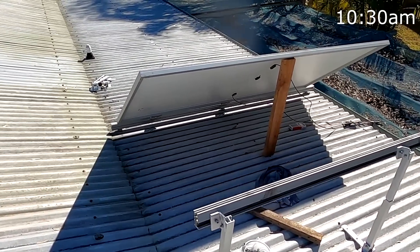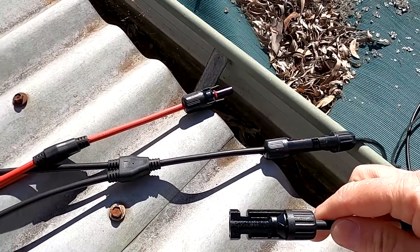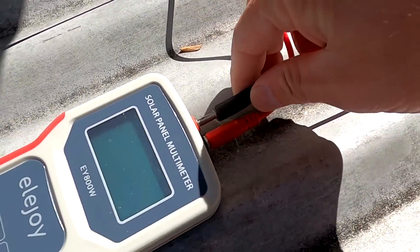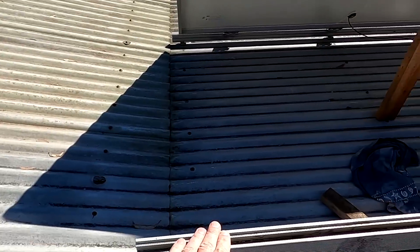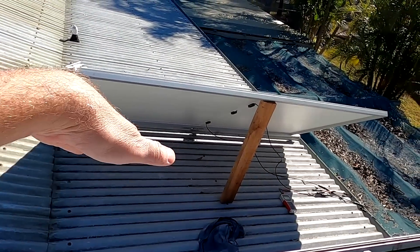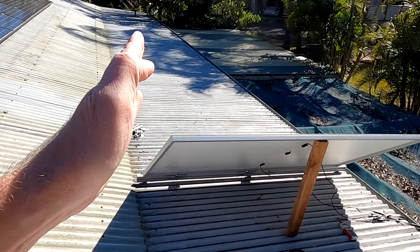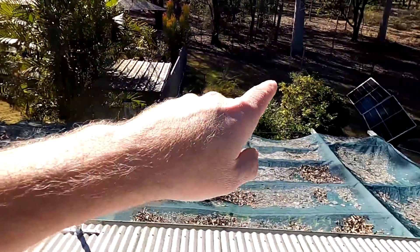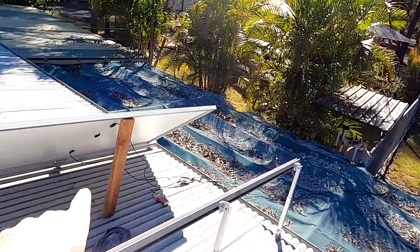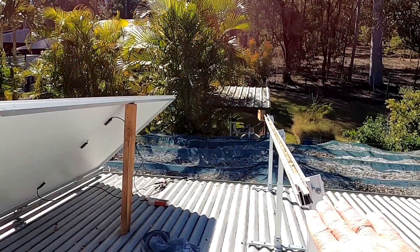It is now 10:30, one hour later. I've disconnected the micro inverter and plugged in the tester — we're getting 350 watts. This is pretty much the same power output as when it was still mounted to the tilt system. This is now a steeper angle; you can see from the shading how the angle to the sun is still not ideal. We just have to wait for the sun to come over and we should then see the same output as the other panels in the solar farm, since it's now on the same angle.